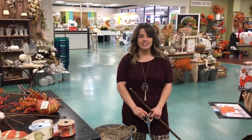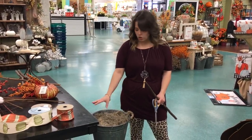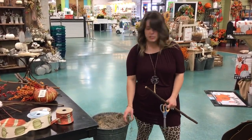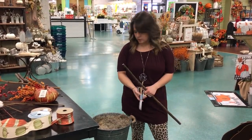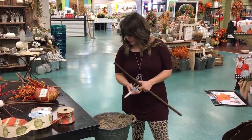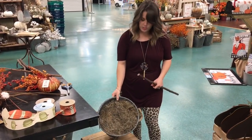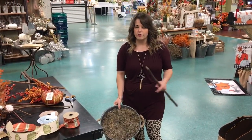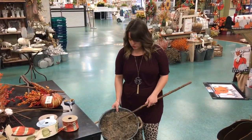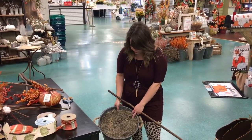Hey guys, it's Anna here at Dee's and today I'm going to be showing you how to decorate those urns on your front porch. What I have here is a galvanized porch pot and I'm going to be doing it for fall. This one comes with foam already in it — that spray foam that's really nice. We sell these in the store already ready to go with the foam in them.